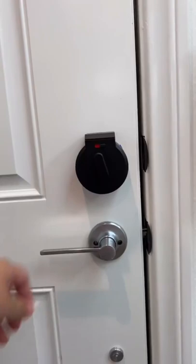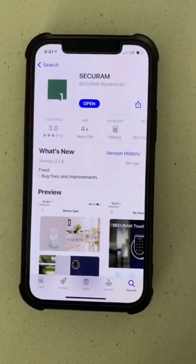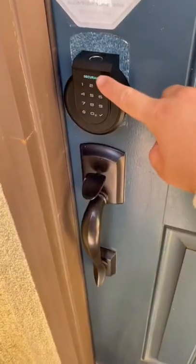What I love about it is that I can give temporary or one-time passwords to my friends and family. So when my friends and family come over, I can give them their assigned temporary password without jeopardizing my own security.